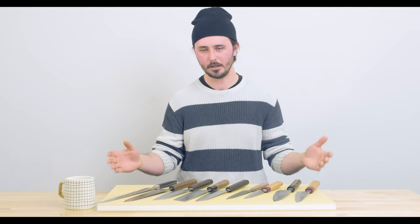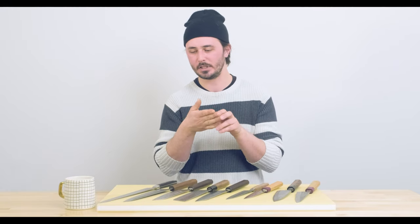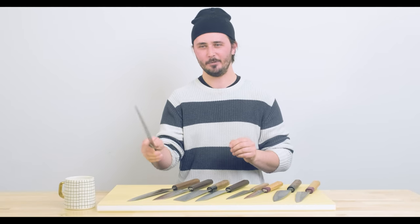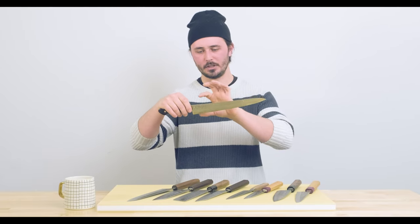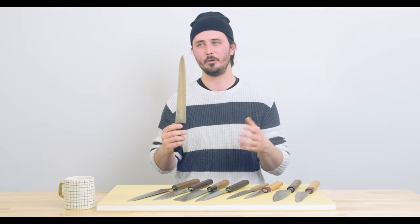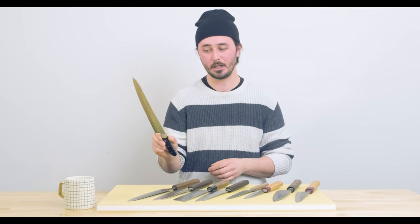Depending on what you plan to use a knife for is going to determine what you go with. Maybe you're working a meat station and you're slicing a lot of steaks and the gyuto just isn't cutting it for you anymore — that's when you're going to get out your sujihiki. These guys are designed specifically for slicing; you've got that nice long slender blade so you can make long drawing strokes and get that perfect slice. They're also great if you're doing a lot of salmon butchery, taking big fillets off and then trimming up.